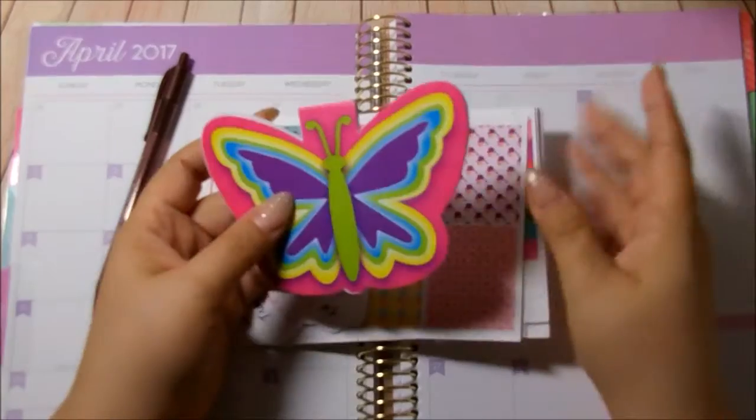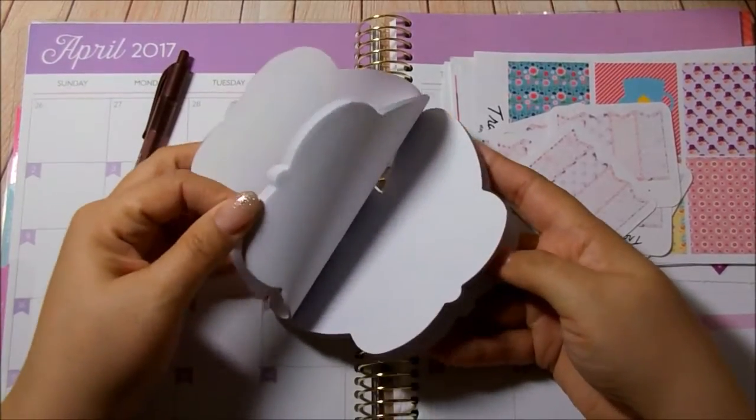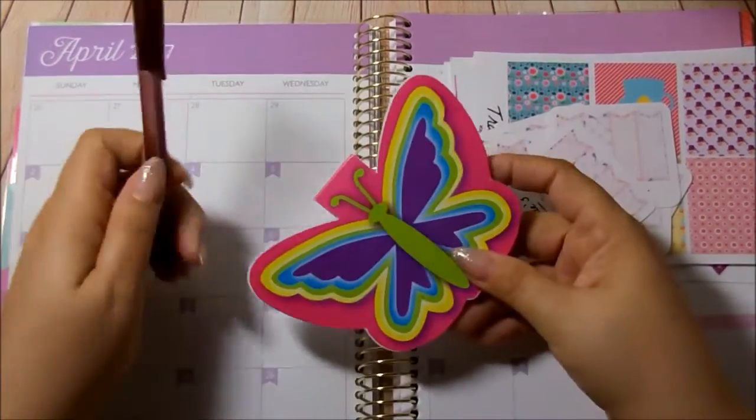So let's start off with the extras. I have a pad here, which should be good to just keep on my desk for note taking or anything like that.